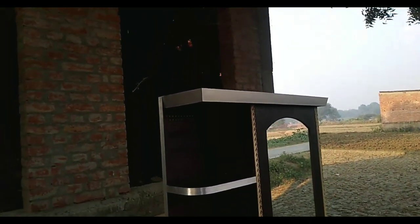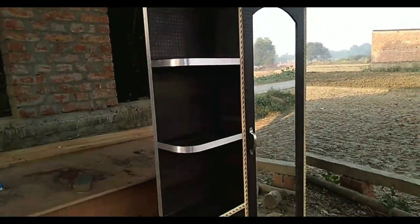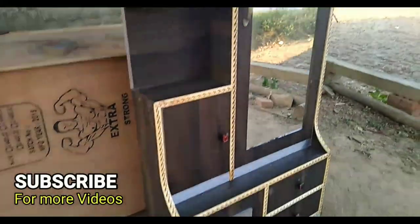First of all, let's talk about the size. The size is 5.5 feet in height.